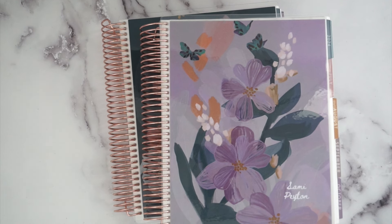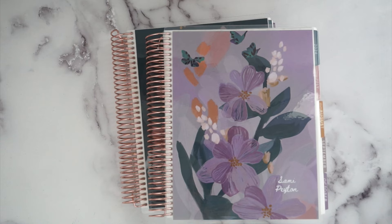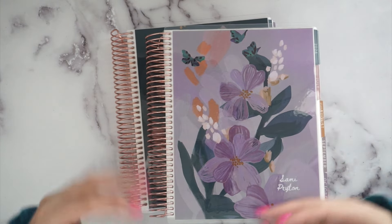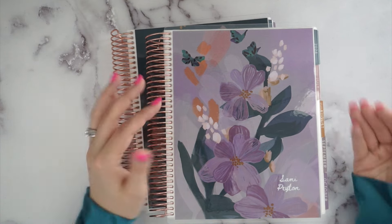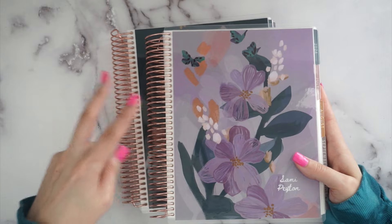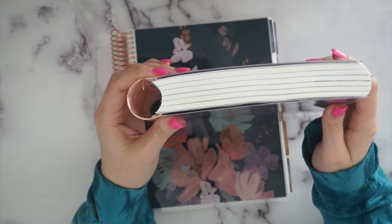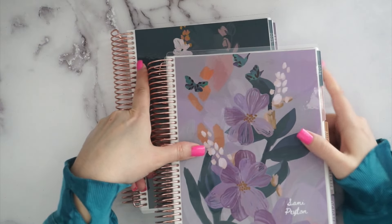We are talking Erin Condren Daily Duo today. I do have various sizes so you can see a comparison, although the layout got a major facelift. The layout is mostly the same — you've got an hourly, a to-do list, and a notes section basically. The Daily Duo still comes in a two-planner pack; it's a whole year but broken up into six months because you get that daily page. These things are chunky.